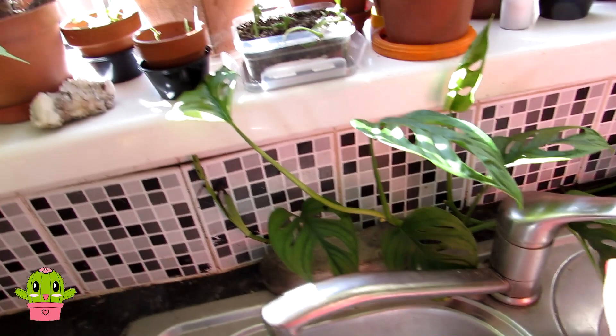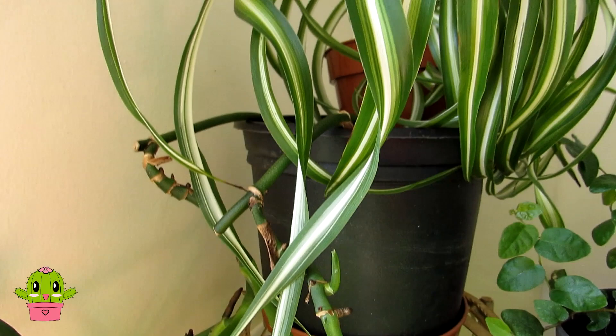Here we have another monstera monkey face, and this one is absolutely gorgeous — we've got it growing all along the sink. It's a lovely trailing plant that goes all the way up and across the top of the plant stand.